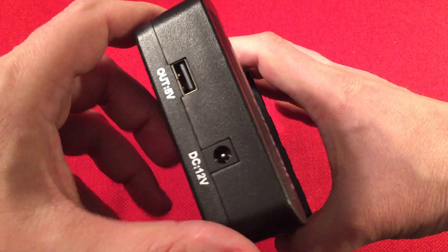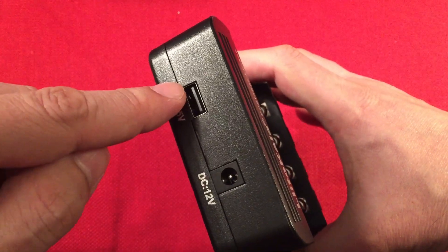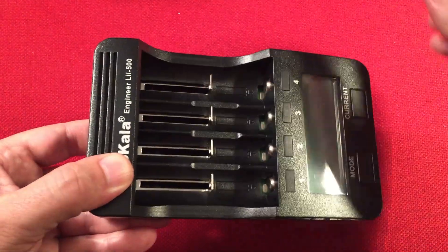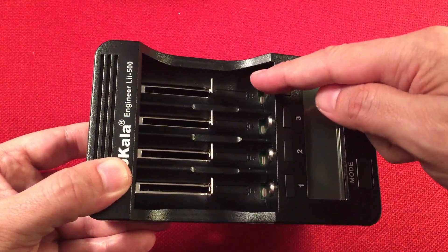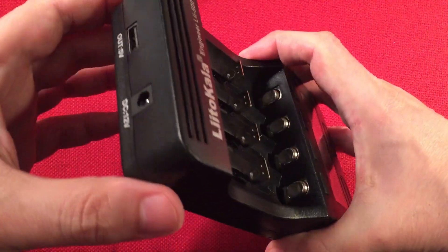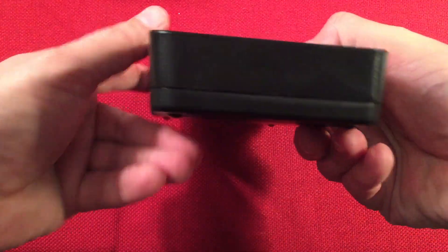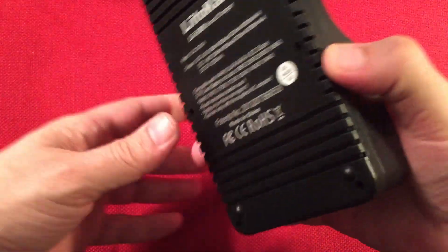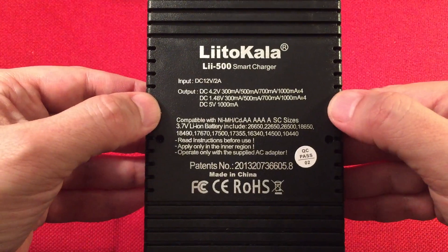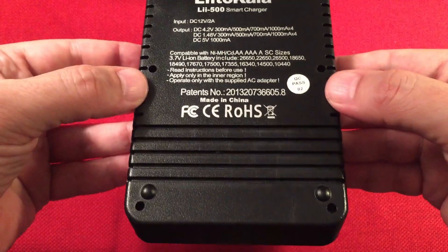On the back we have the inputs: DC input of 12 volts, output of 5 volts. The USB output is limited to a one amp output when you have an 18650 cell installed — you'd want two or three cells for a nice power bank. When you go mobile, you have a power source with the batteries, so it functions as a power bank, which is pretty awesome. The back also shows charge rate and compatibility information.